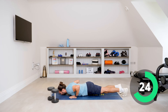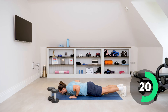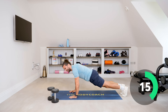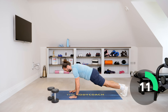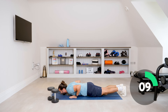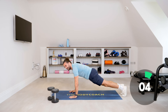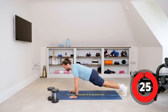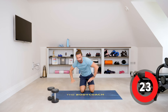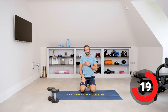Squeeze those abs as you do this — think about your abs having to work, keeping that strong plank. Squeeze the glutes, squeeze the abs, press. Slow, control, elbows tucked in. One more big push-up. Much harder to tuck those elbows in rather than flaring them out, and slowing it down makes it so much tougher.